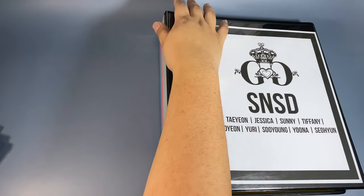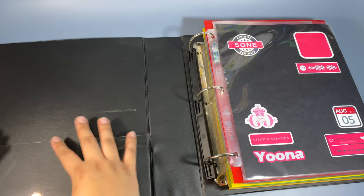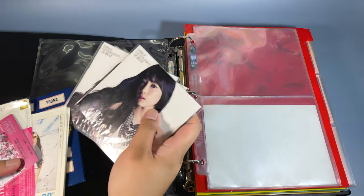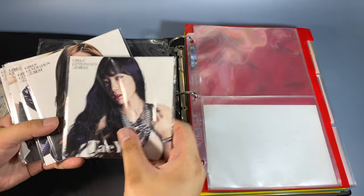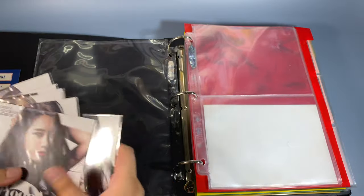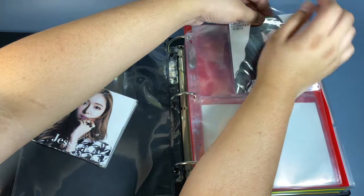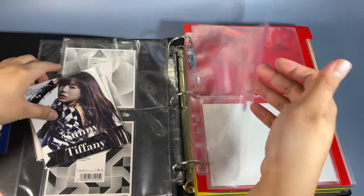This is my second SNSD binder — it's quite broken so I'm thinking of changing it to a different one, but these are really old binders. I think this is the first time you're seeing this in a binder. I found the cases for the Best Music cards so I have the complete set — I did the complete set initially: Taeyeon, Jessica, Sunny, Tiffany, Hyoyeon, Yuri, Sooyoung, Yoona, and Seohyun. We're putting it in the binder. I had to scrounge up some two-pocket pages because I ran out.